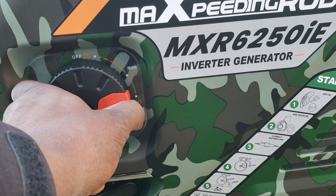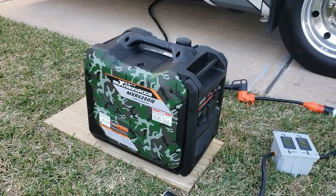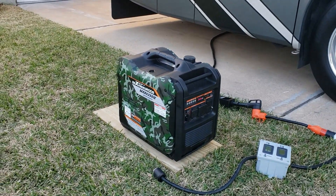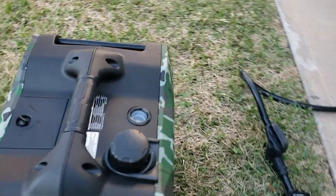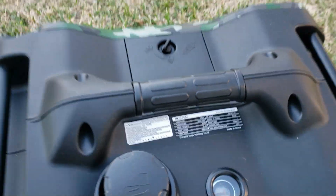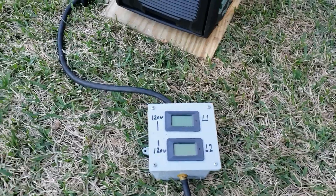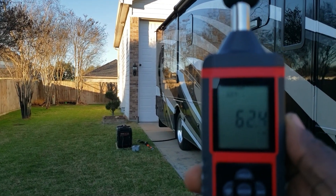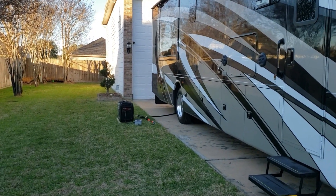All the way to choke — real quiet generator. Let's let it warm up, then we'll do a dB test at zero load, 50 percent, and 100 percent. The rated output is 5,000 watts, that's 20.8 amps. Right now on eco mode we're reading 61.4 dB.